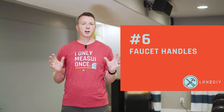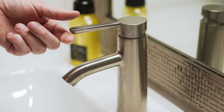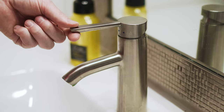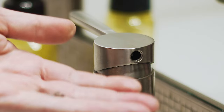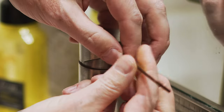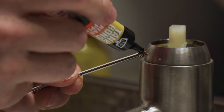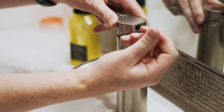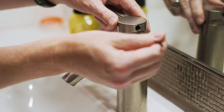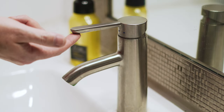Number six — and this one gets all of us — is faucet handles. This applies to kitchen and bathroom sinks, as well as showers and baths. Almost all of these use what's called a set screw, and these do come loose over time. A little bit of thread stopper or thread locker will help them stay in place for many uses. For a smaller application like this, I'm using liquid thread stopper, which can be rethreaded up to five times — more than the tape version.